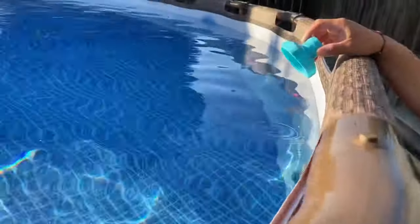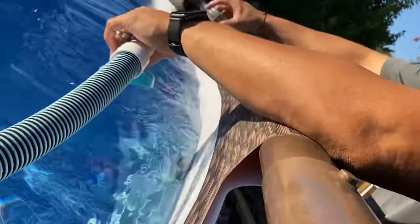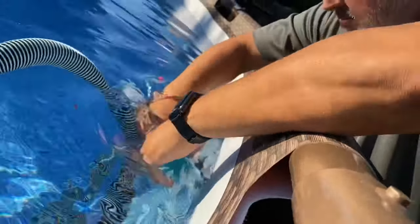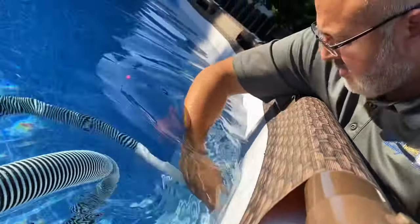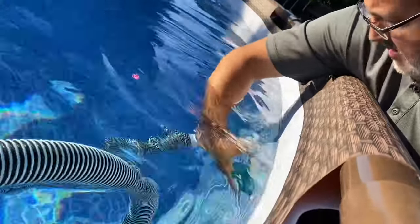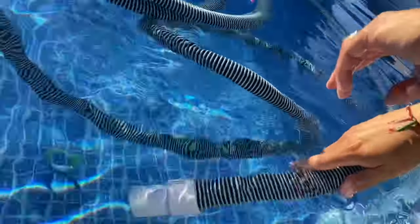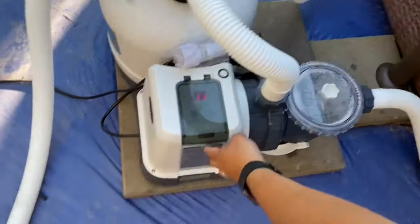Just turn the pump off. Go back and unscrew the actual debris catch over the B inlet. Get any remaining air out of the end of the hose. Thread on the actual adapter, and once you get that threaded on, push the Ace Hardware adapter right into the threaded adapter. That's pretty much it. At this point, just turn the pump back on and you're good to go. Not much more to it — and that's how it's done.